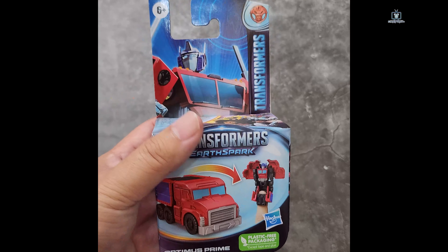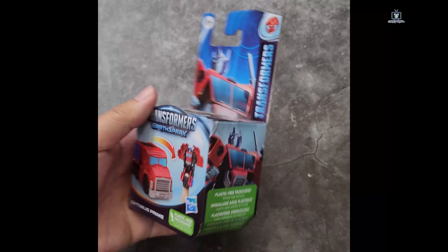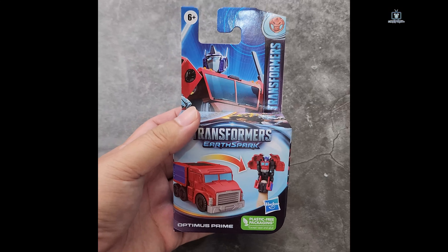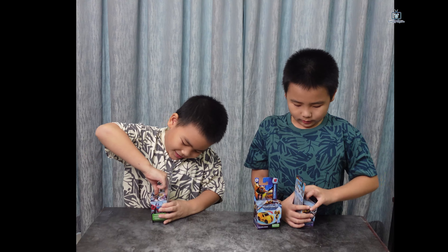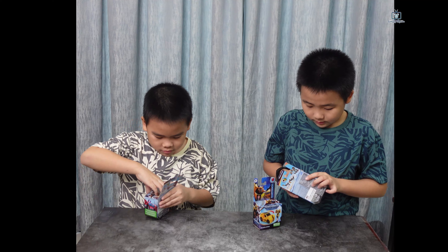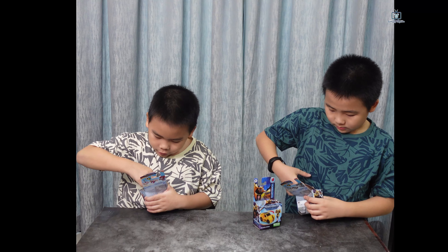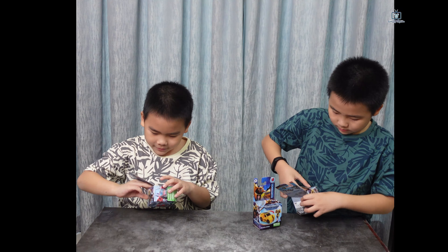This is the brand new Transformers Earthspark Tactician figure. This is Megatron. This is by Hasbro Malaysia. For more information please check out the description. This is the brand new Transformers Earthspark Tactician Optimus Prime.